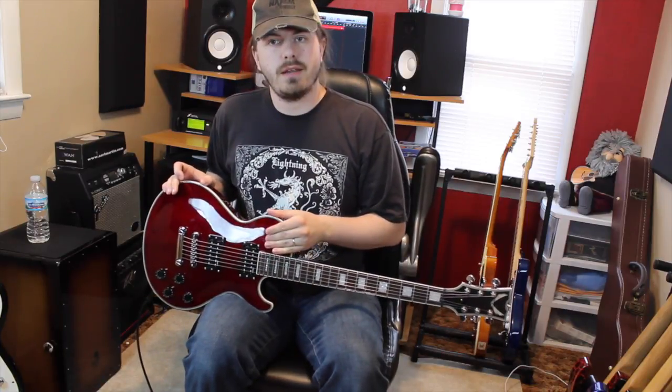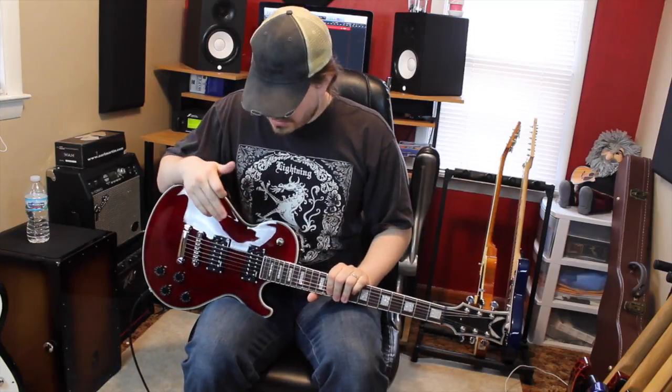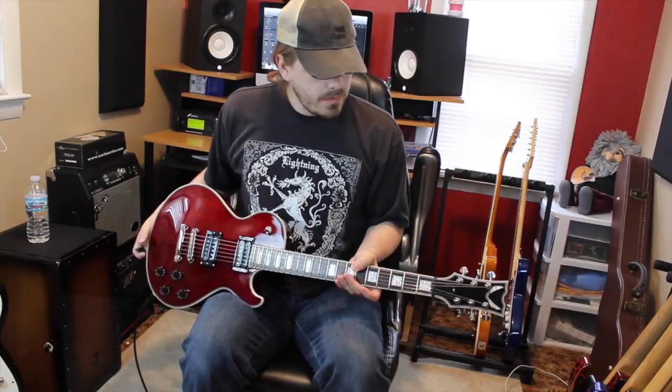Three-way selector — you can hear that. And I believe these are just Dean pickups. They're not DiMarzio's or Duncan's or anything like that — I think it's just the standard Dean pickups.